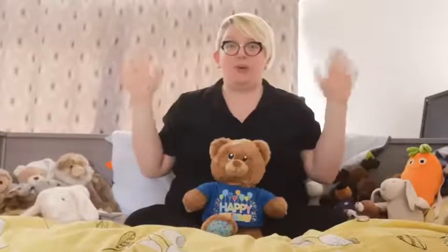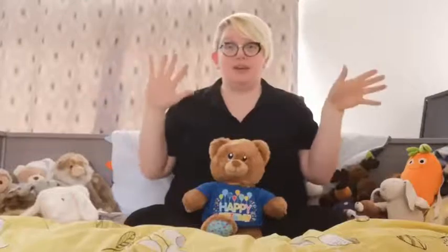Are we ready? Shall we sing our welcome song? One, two, three. Hello everyone, how are you today? Very well, thank you, we're okay. We've just begun, we're going to have some fun. It's music, rhythm and rhyme.